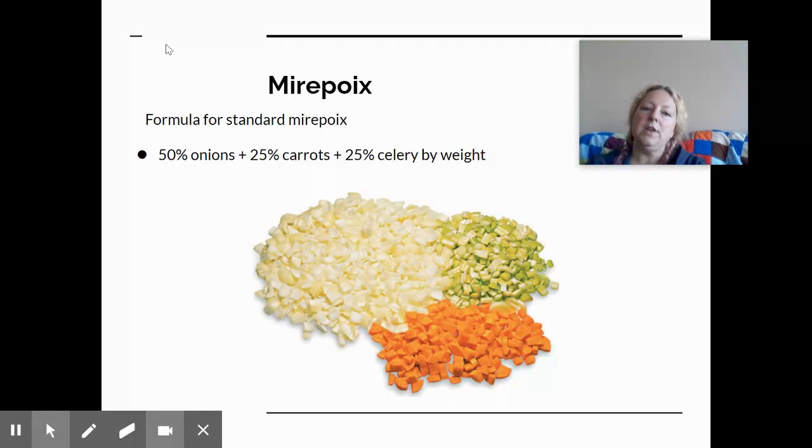A key vocabulary term for this unit is mirepoix. Mirepoix is the basis of many savory flavors and is simply a combination of onions, carrots, and celery. If you've ever been part of making a traditional Thanksgiving meal, mirepoix is typically found in the turkey and dressing. When simmering mirepoix in stock, students often walk into the classroom and say it smells like Thanksgiving — that aromatic quality is the mirepoix.